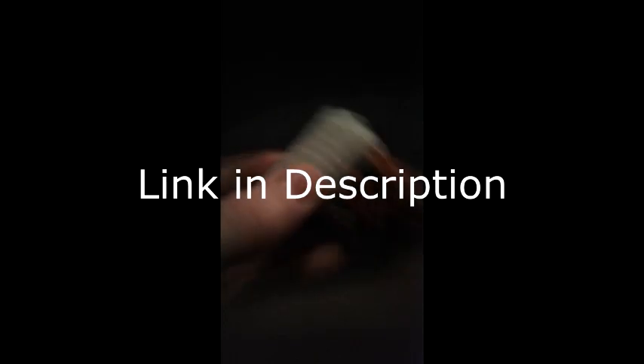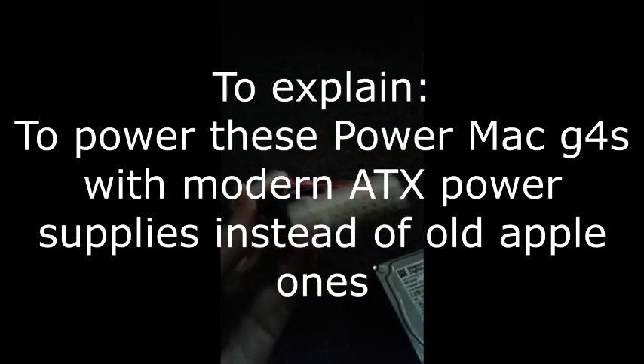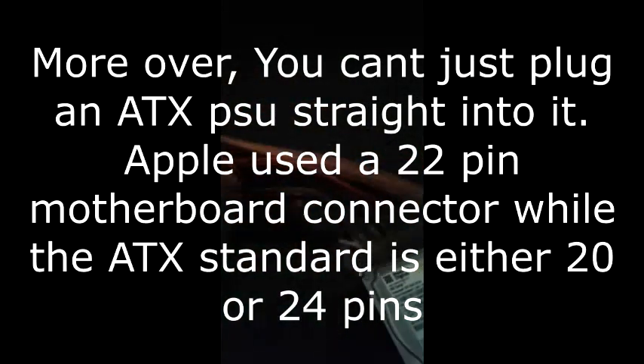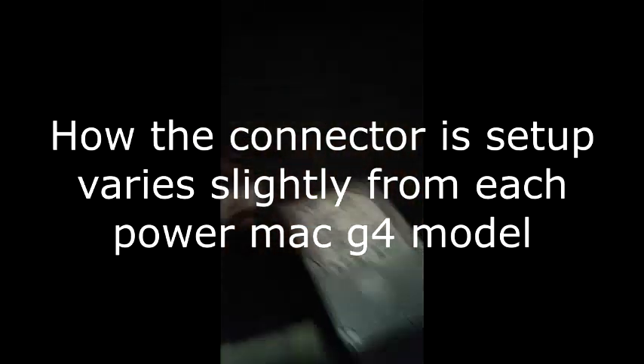There's another problem — the power connector actually has two little pins for that type. However, some special people made an adapter that you can use to power classic Macintoshes like this. I have one for the gigabit ethernet model, because that's what I have. You see these last two pins here — those hang off the side of the Power Mac G4 motherboard, so all you gotta do is plug it in.